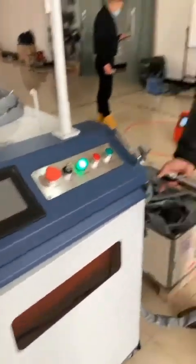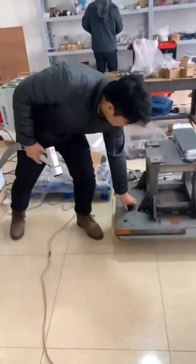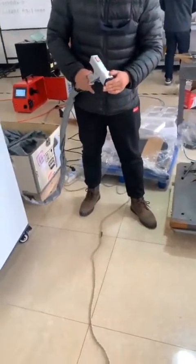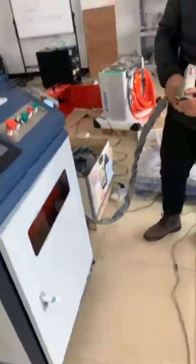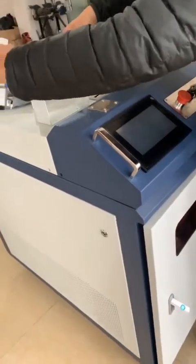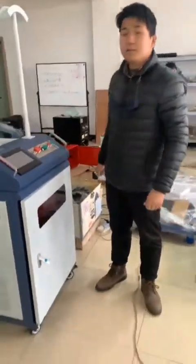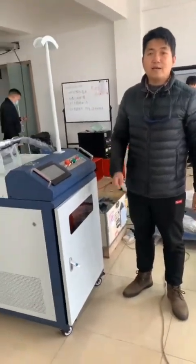So the power is off now. And we put on our cover and put it back to the box. Then, after that, we just disconnect the power line and the air line.